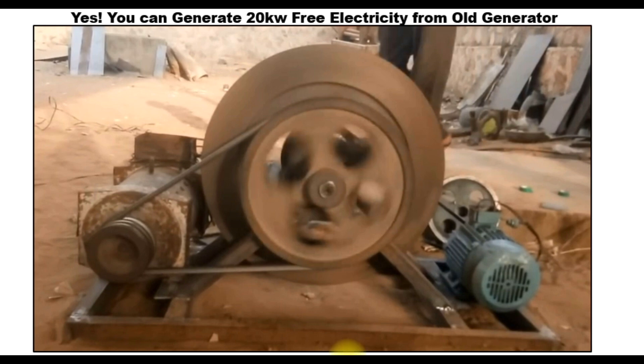For instance, this is an old generator. You can see it — it's very old, it's not new. Now, can this generator generate light for you to use in your own house? Yes, you can do that. It's not about just the appearance of the generator, because this is an area where many people got it wrong.